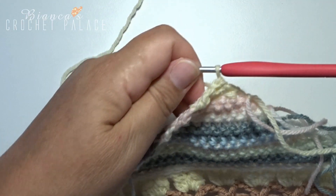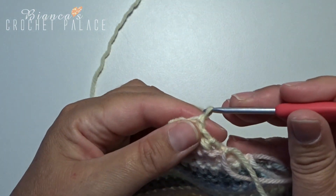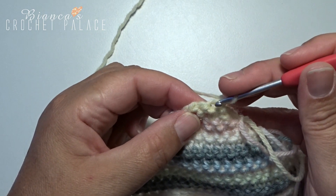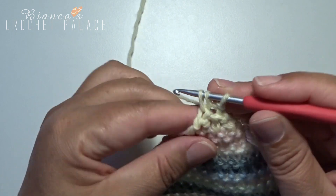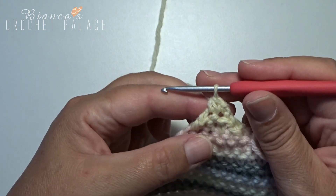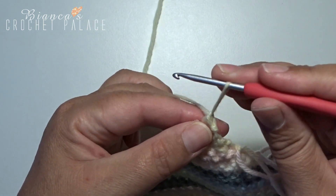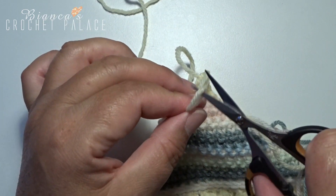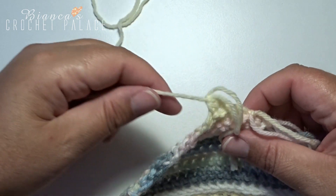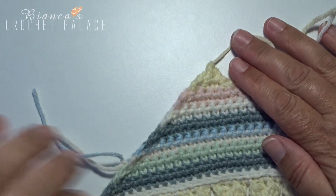Turn the work over again and continue with the same color. Make a chain stitch. There are now 2 stitches remaining, and in those you make the last 2 single crochets together. Then make one more chain stitch and cut the yarn. The first corner is now finished.